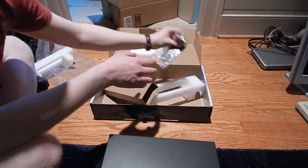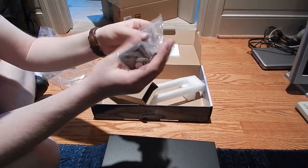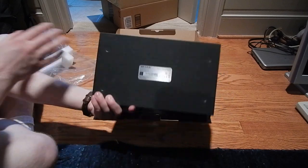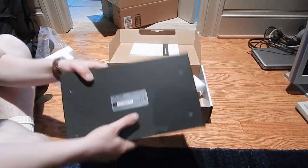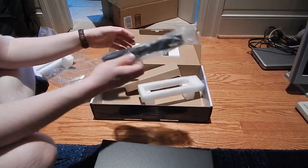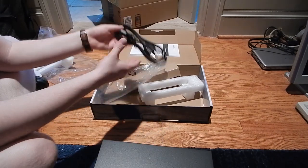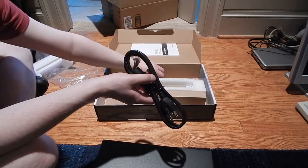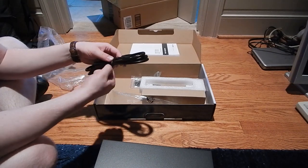You also get rack mounts, which is very nice. I'm not going to need those because I'm just going to stick the feet on it and slap it on a desk or bookcase, actually. There's also a power cord. So not much to this unboxing — I'm just going to plug the switch in and show you what it looks like in this little networking setup on the bookcase.